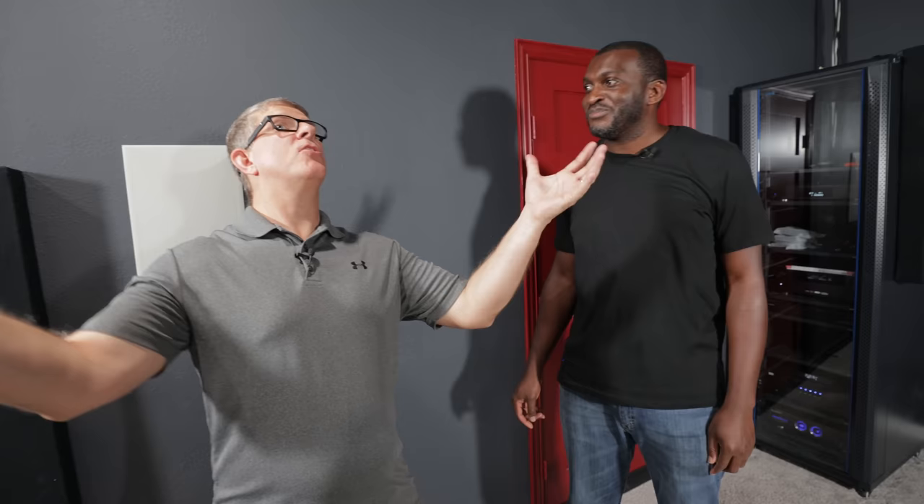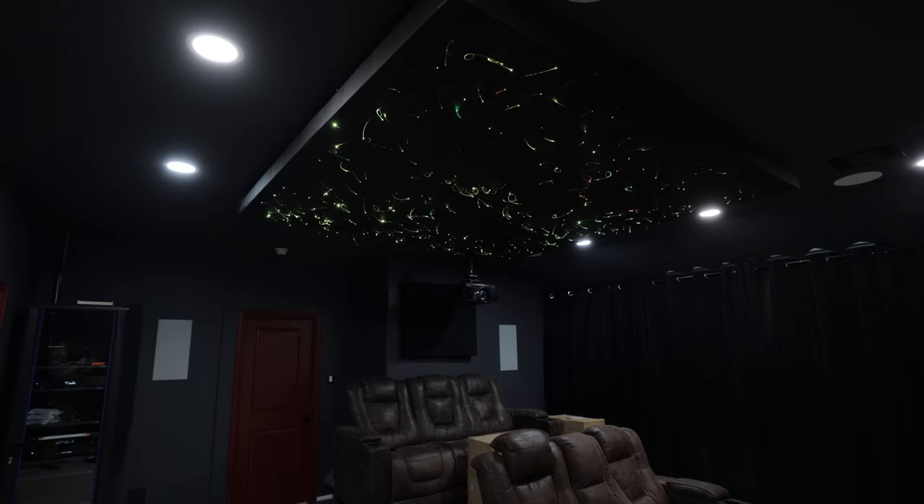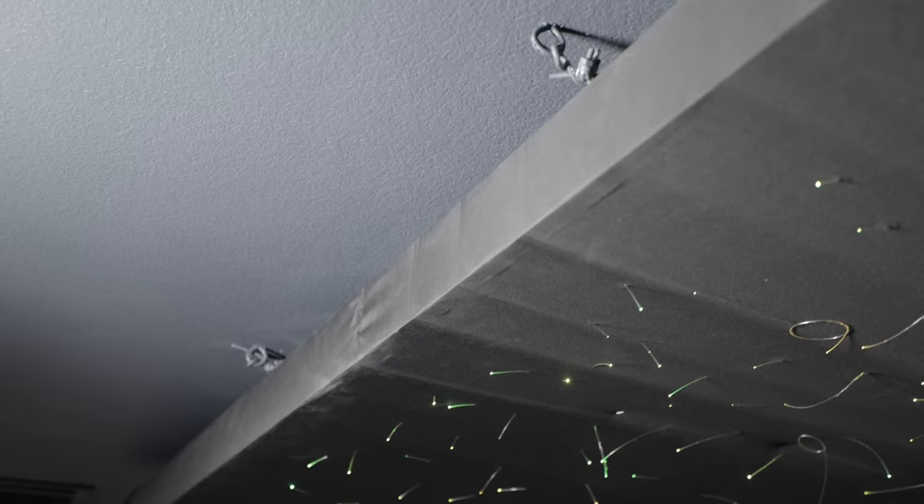The ceiling platform up there was originally intended to hold standard fluffy insulation panels — you can buy them on Amazon and just slide them in for ceiling absorption. If you ever want to take it down, it's fairly easy: there are hooks screwed into the drywall on the frames and you just loosen the straps and it comes right down. But I don't think I'll be doing that any time soon.